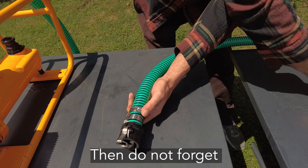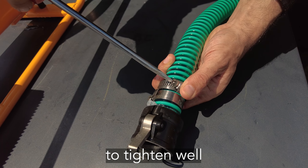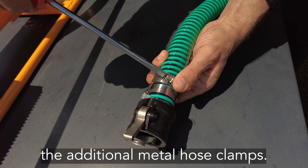Then, do not forget to tighten well the additional metal hose clamps.